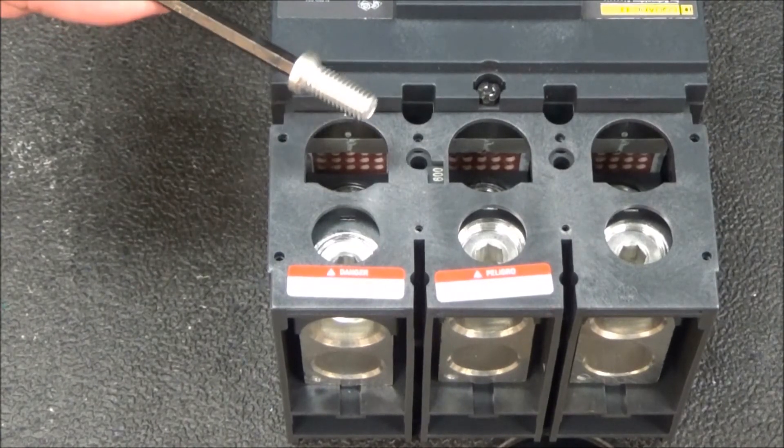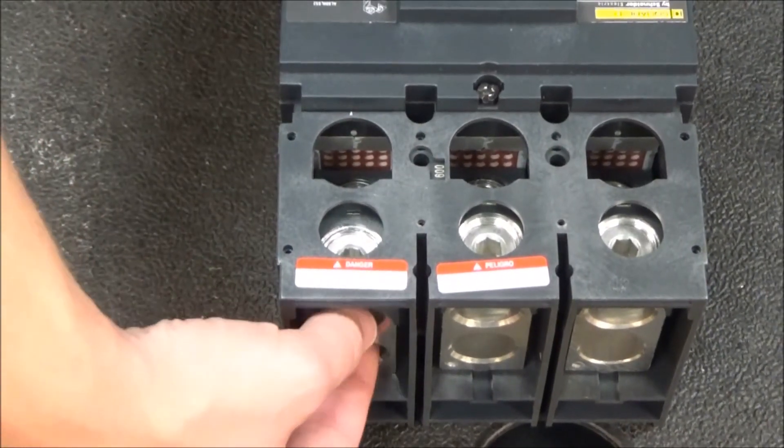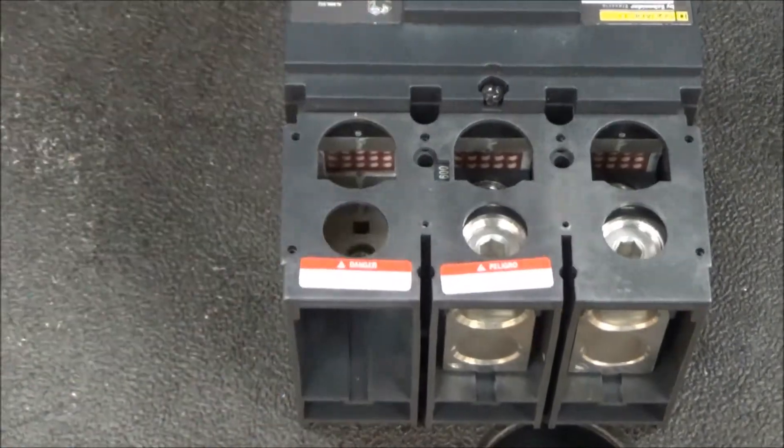With the mounting screw removed, the lug will now slide right out.